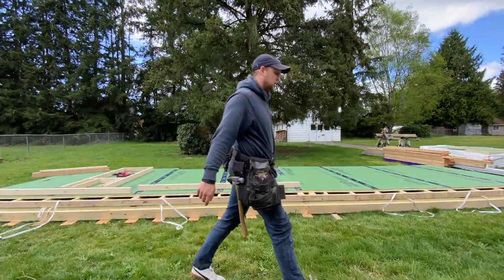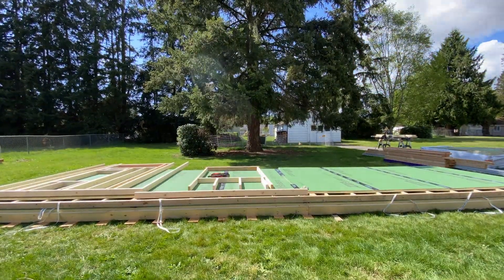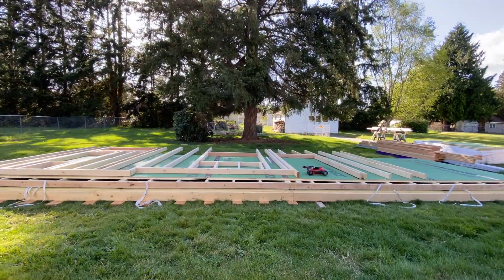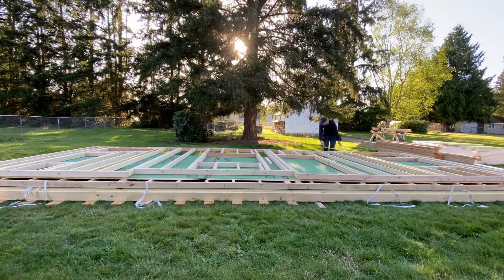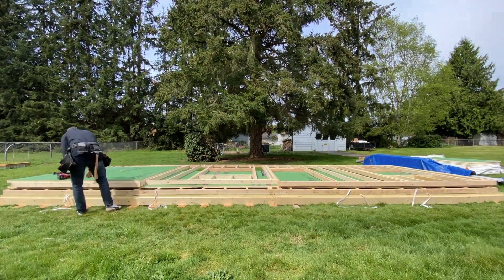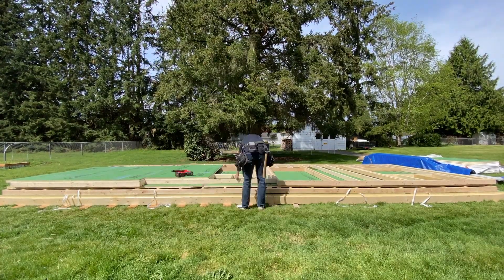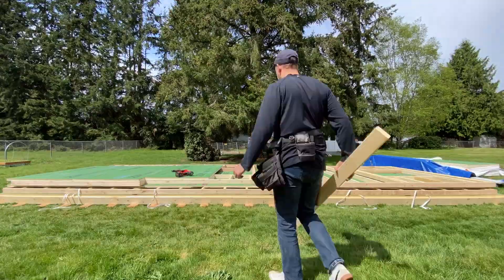Trailers were back-ordered for several weeks, so I got started by framing as much as I was able to in my yard. I first framed and sheeted the entire roof section and then framed the walls on top of that. I used a zip sheeting product with an inch of rigid foam insulation on the back side for an extra R6 blanket around the entire structure.